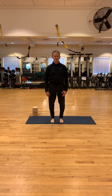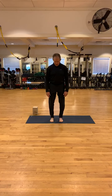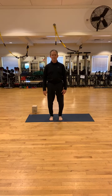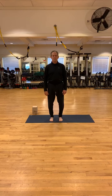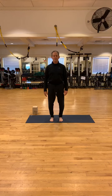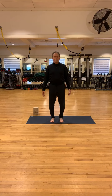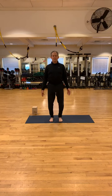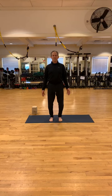Good morning. Thanks for being here. Let's start in Mountain Pose. Check to make sure that your knees are over the ankles, hips are over the knees and ankles, shoulders are over the hips, knees and ankles, and your ears are over the shoulders, hips, knees and ankles. Roll the shoulders up. Let those shoulder blades rest on your back. Try to have your chin parallel to the floor.